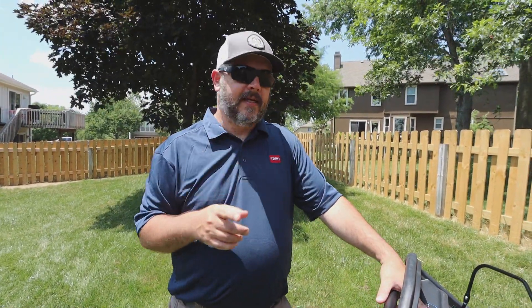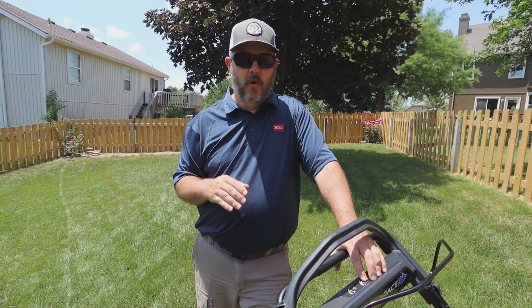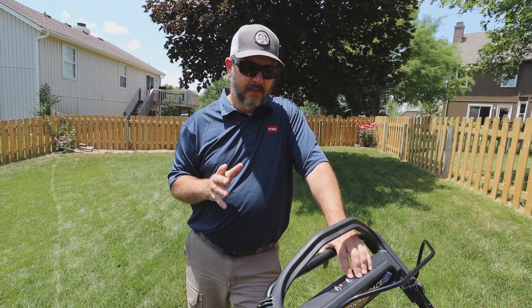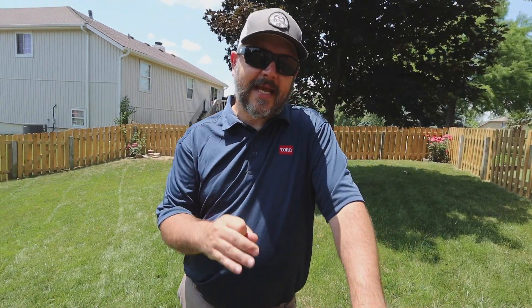I called up Toro today, made sure I had some numbers right, and I told them: if I had a yard that I had to push mow, I would be more than willing to completely buy the Toro battery-powered lineup. It's really good stuff — go back and check those videos out, please. So that was side discharging. Let's see how the bagger does.